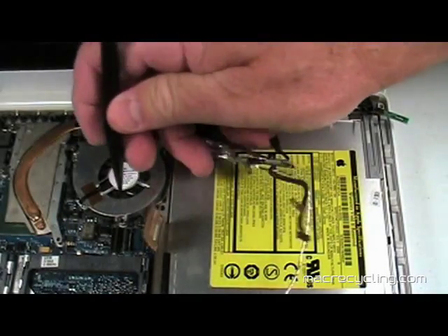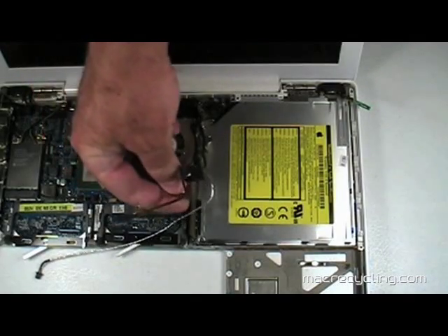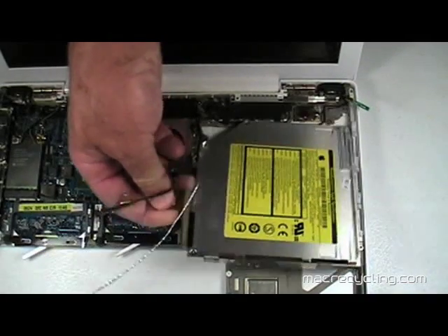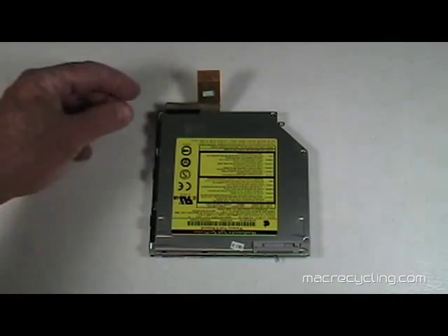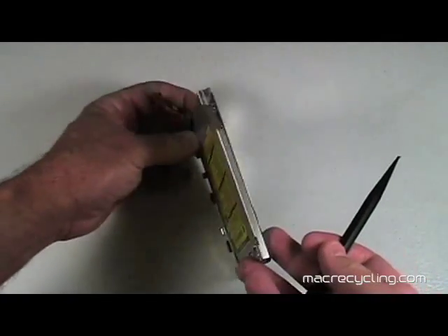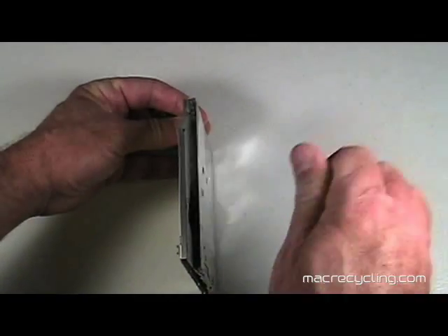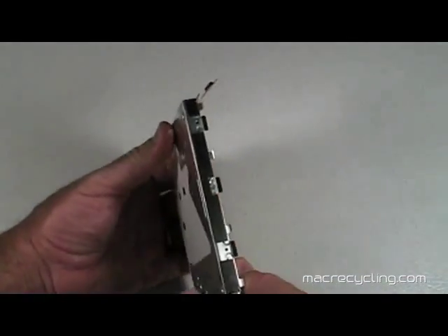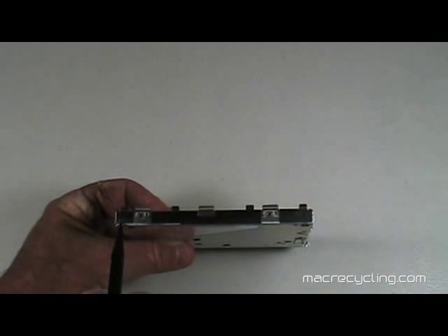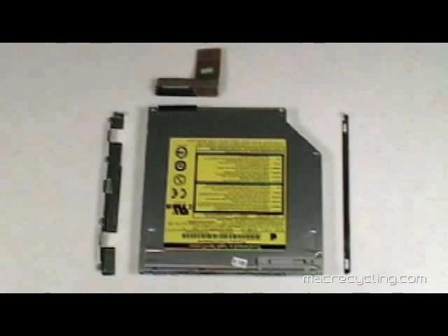Remove the screw at the top left of the optical drive as shown here. Pick up the optical drive by its cable and remove the drive from its bay. Remove the two screws on the right that connect the bracket to the drive. There is a thin bracket on the other side held in place with adhesive, so it will be necessary to use a small flathead screwdriver to pry the bracket away from the drive, taking care not to scratch the optical drive's case. Lift the bracket up away from the drive.